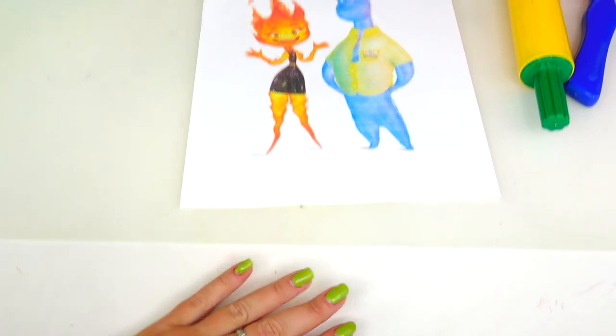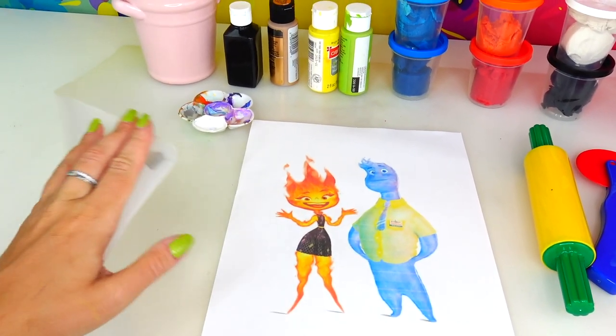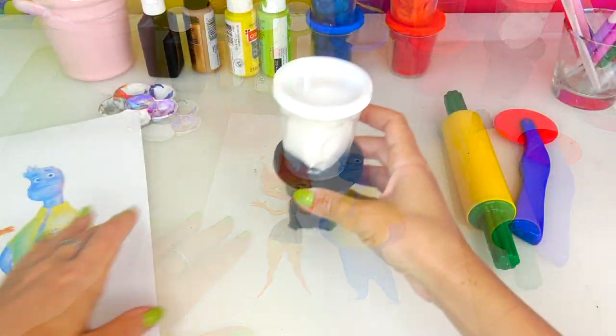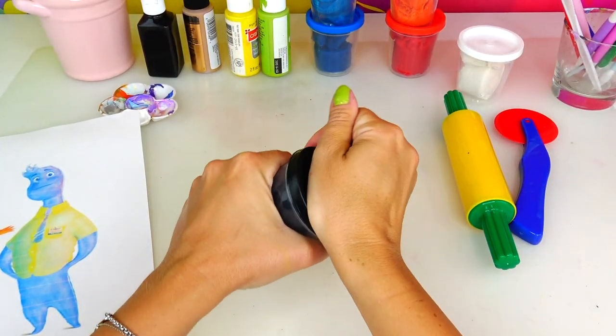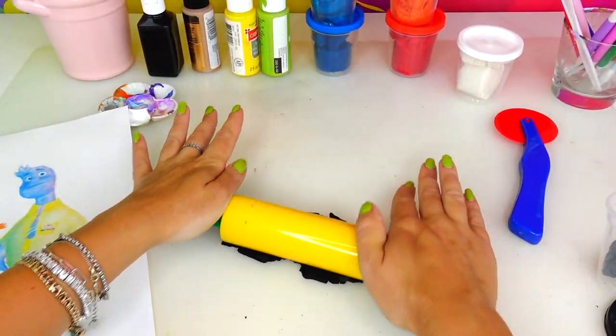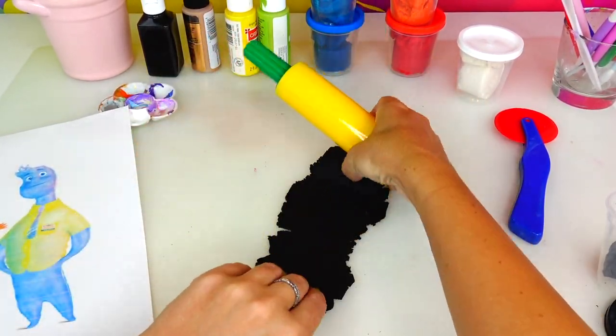Since we will be working with colorful dough, the surface can get sticky and messy, so I like to protect my working space with a little craft mat. Let's start by rolling out black dough and making it nice and flat — it doesn't have to be perfect because this black dough will serve as a base.